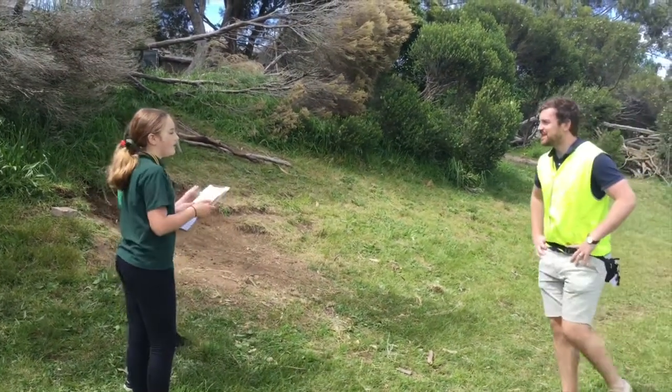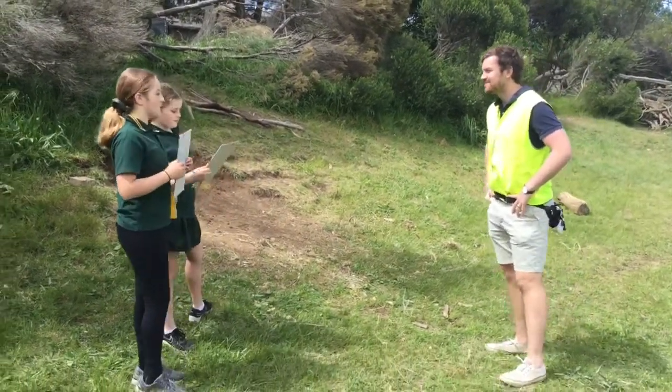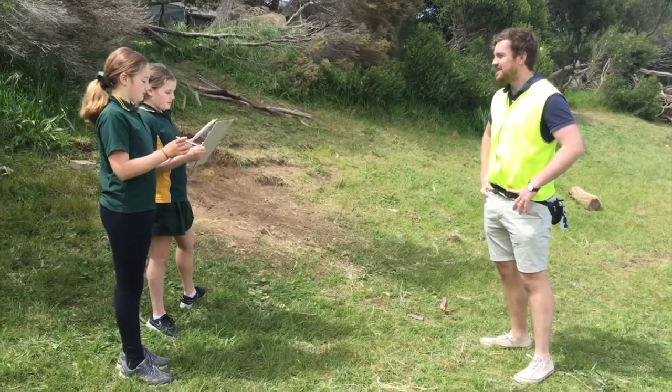Hi girls, what are you doing? Hi Mr. Feather, I want to make some plans for the schoolyard. Interesting, sounds fantastic. What are you thinking?